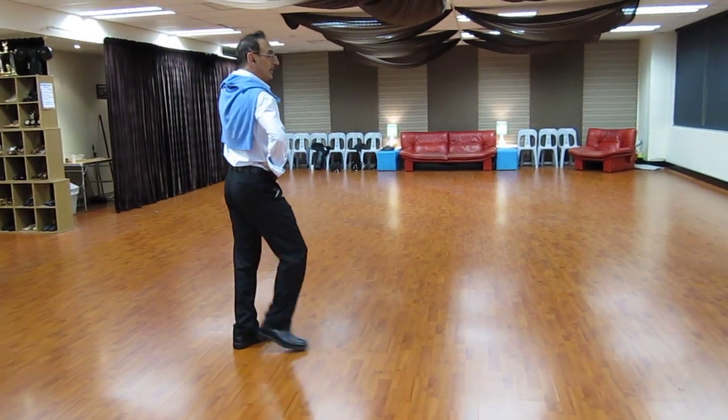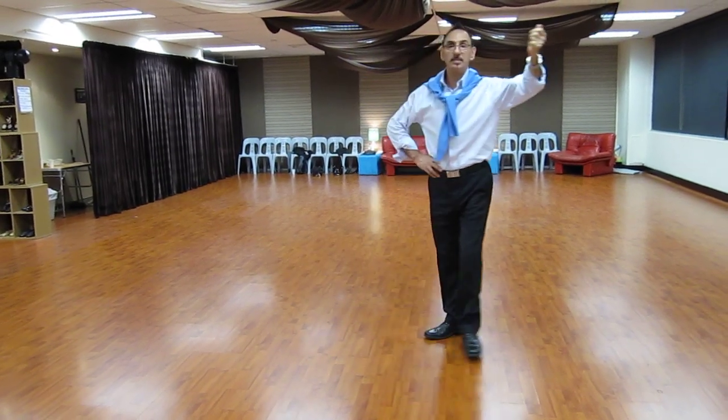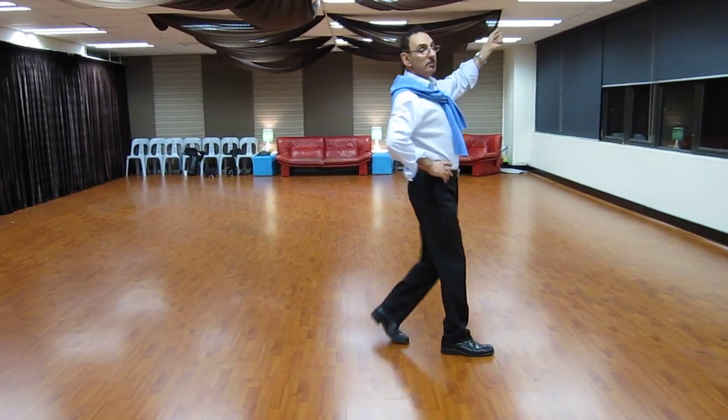One, two, three, kick, left, and you're going to kick, and one, kick, back, step, two, kick, back, step.